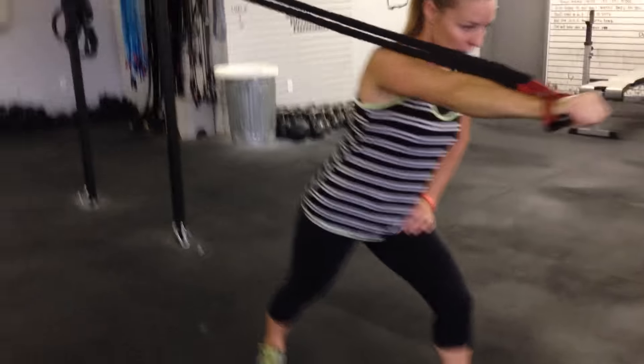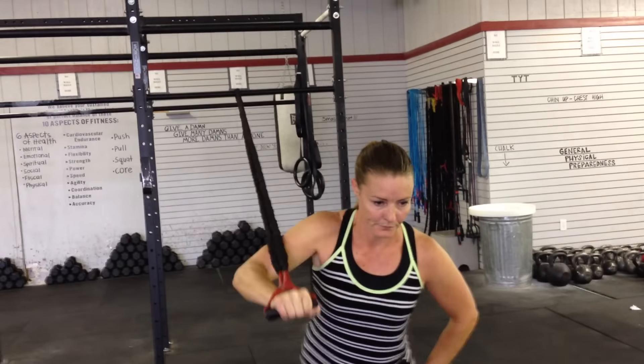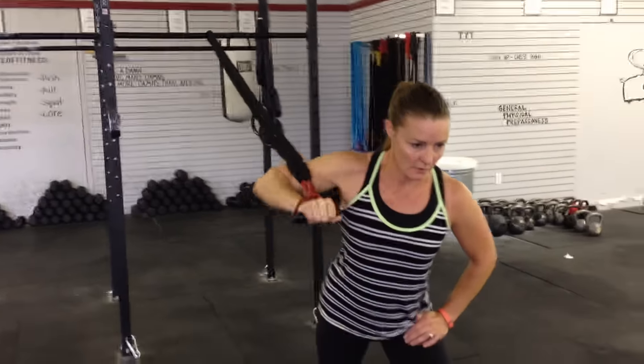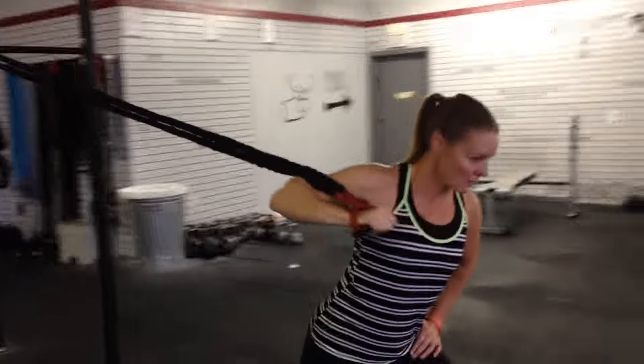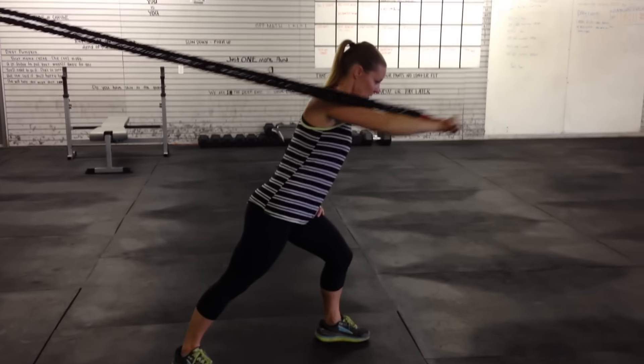The hips are square and they stay square. Shoulders are square, they stay square. You're not leaning back — use those abs to stabilize. Lean into it. Good wide stance.